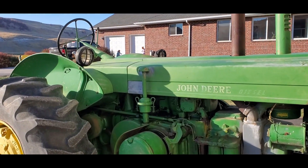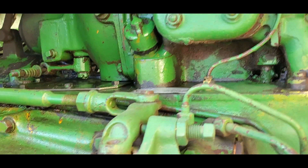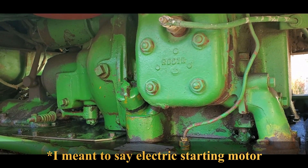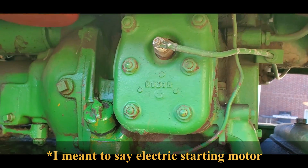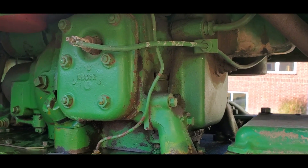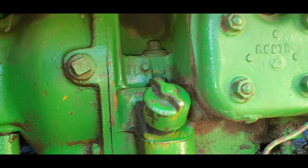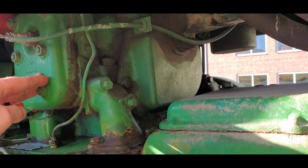This is our Model R. I thought I'd take a minute and show you some of the starting features of this. The Model R does not start with a starting motor like a normal modern engine. What it does is it has this pony motor right here. This pony motor is different than all of the other John Deere pony motors. It's a lot more similar to Caterpillar's pony motors, and it just has two pistons that are horizontally opposed to each other.